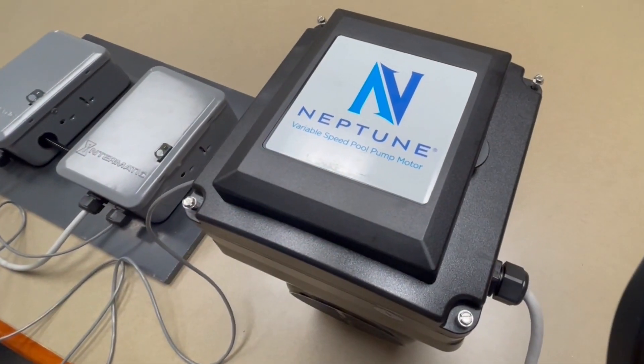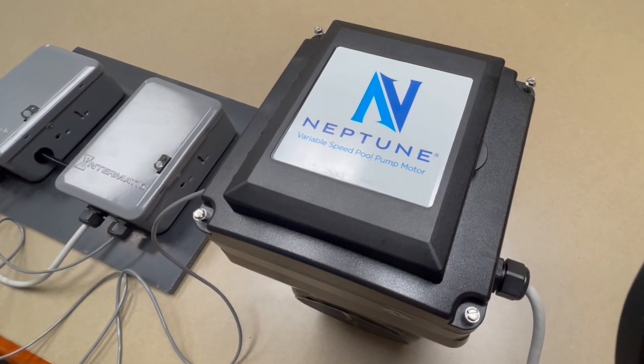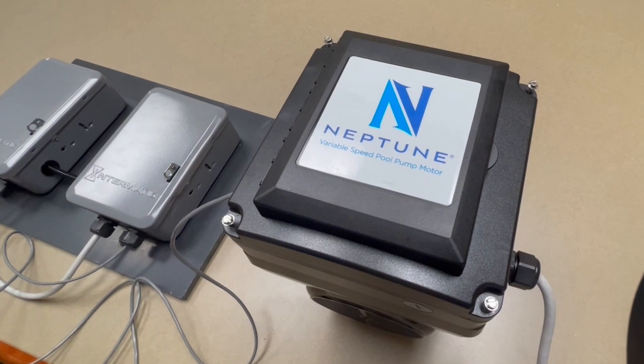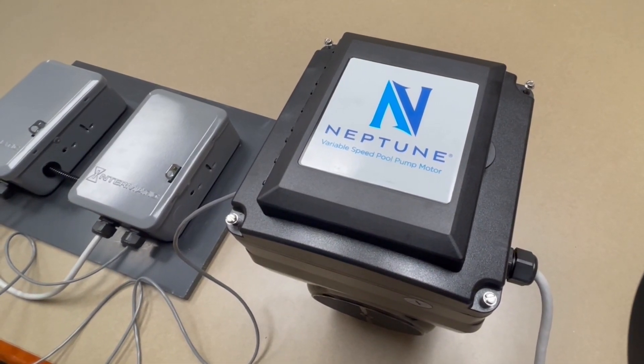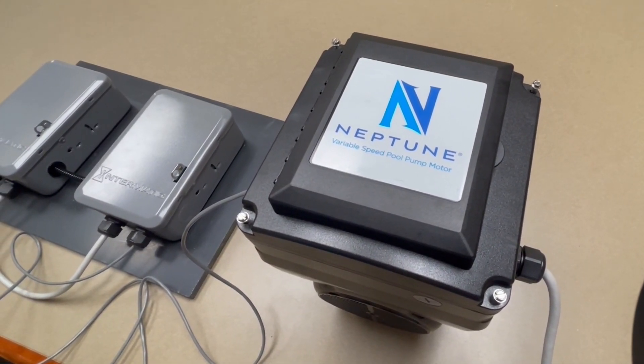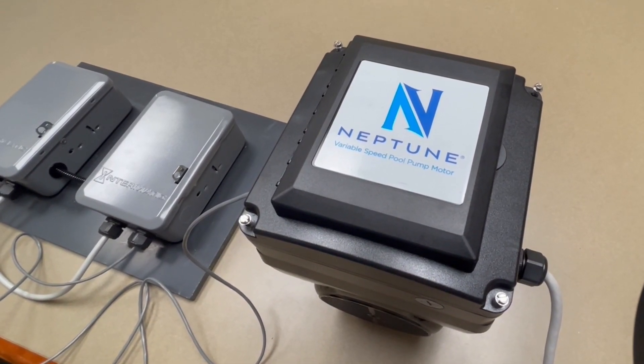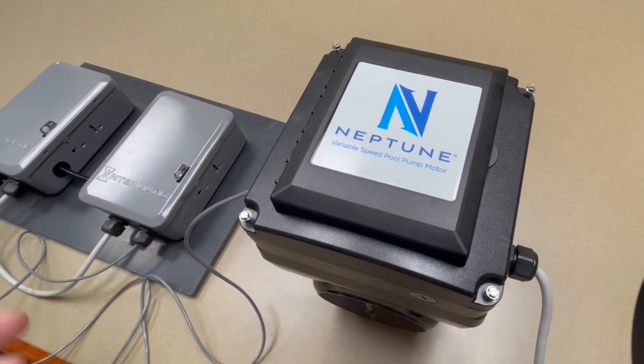We're here today to show you that there's no need to go out and invest in new automation when your time clock works perfectly well and you're happy with it. Try a Neptune variable speed replacement motor — next time this motor will work in conjunction, and we're going to walk you through and show you.